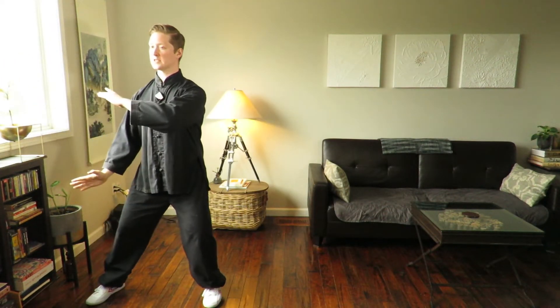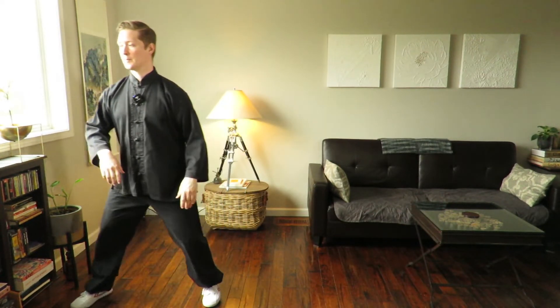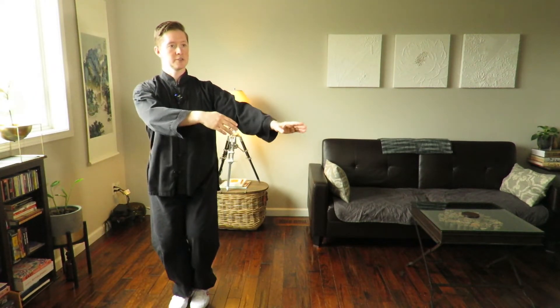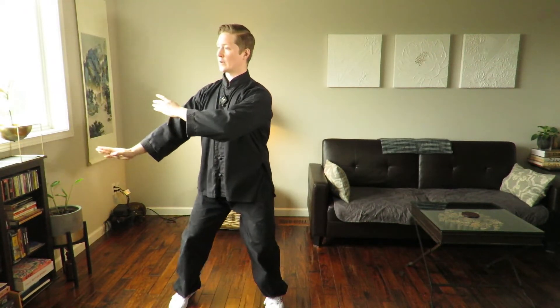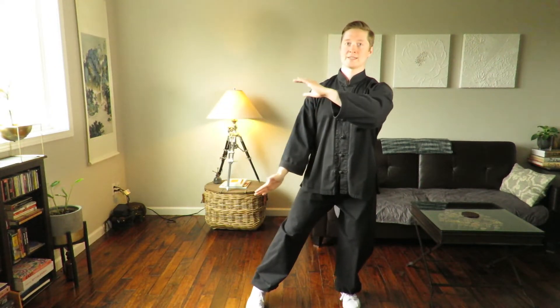As you get used to it, you want to smooth it out so that instead of doing it in pieces — shifting and stepping, shifting and stepping — you're just going to let it flow so each movement goes into the next. This is one of the beautiful things about Taiji that people really appreciate as they're learning it: that continuous flow of motion. That gives this a very meditative property as you go through, present and aware of what's going on in your body.